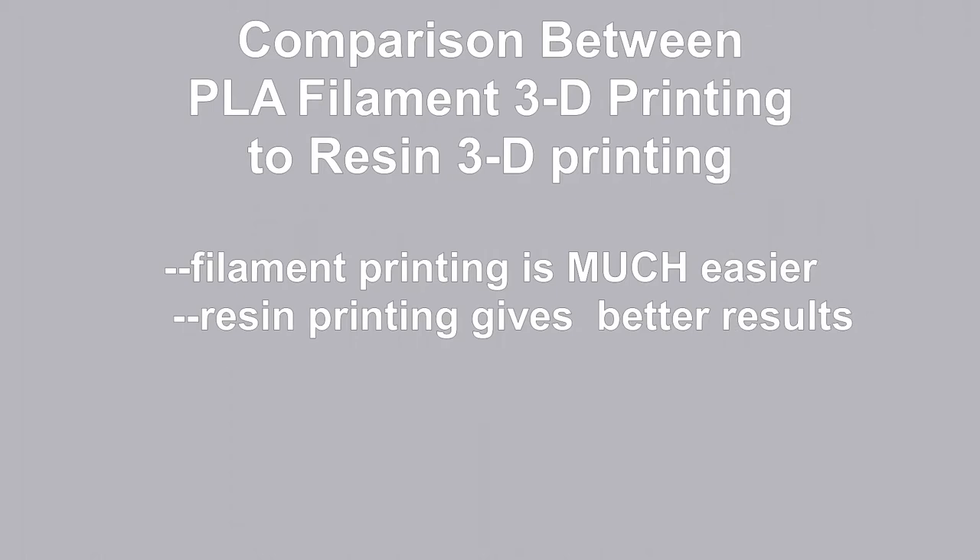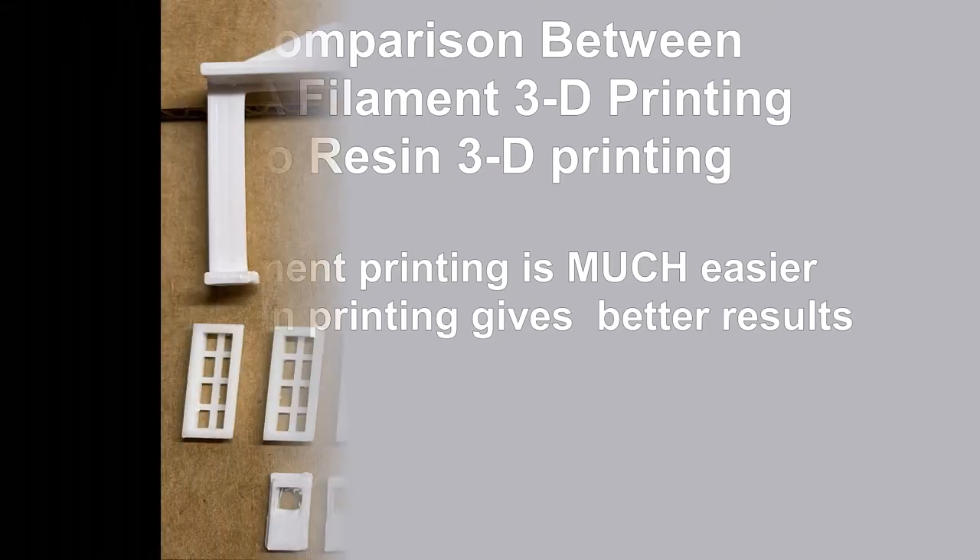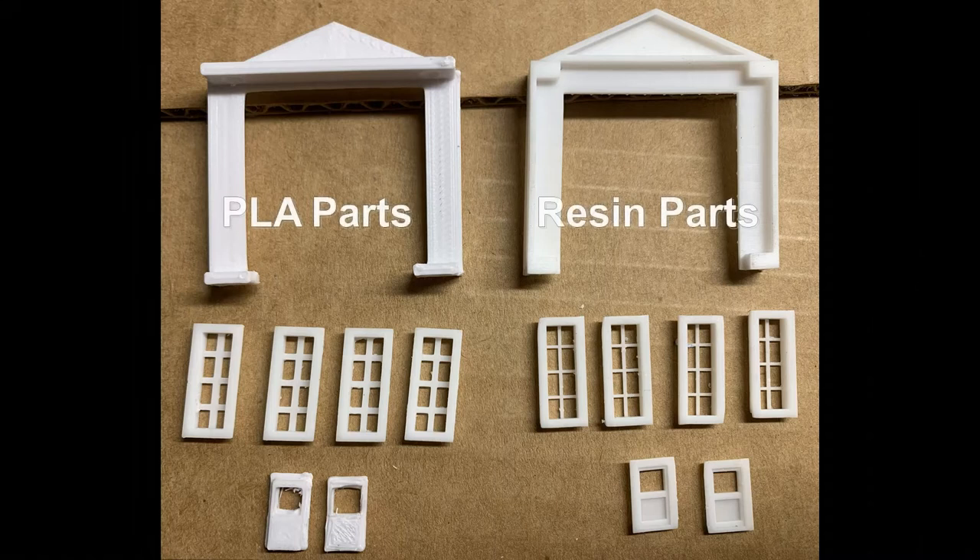I'm going to start with a final comparison between PLA filament 3D printing and resin 3D printing. The filament printing is much easier — it uses solid filaments that don't require any serious safety handling. The resin uses a liquid which is harder to handle and much harder to clean up, but it gives much better results. As you can see, the resin parts on the right have much finer detail with fewer artifacts, fewer whiskers and blobs.